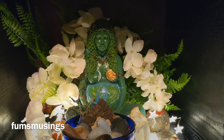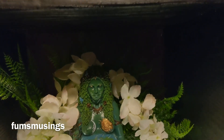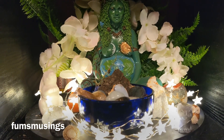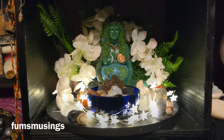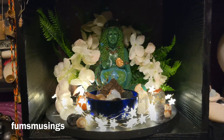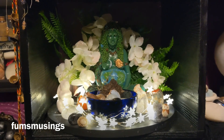You could go more the fire festival side, since it's celebrating the return of the sun, and have oranges and yellows and reds. But I wanted to have a nice, delicate sort of set up for Gaia, so that's what I went for.